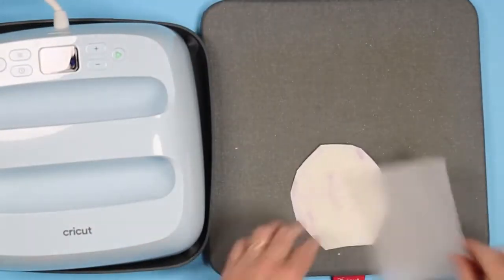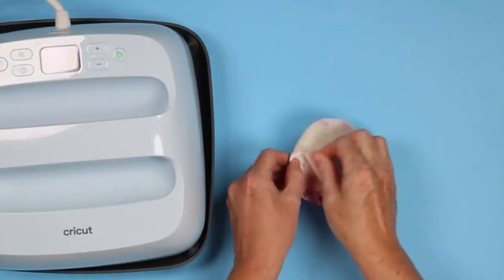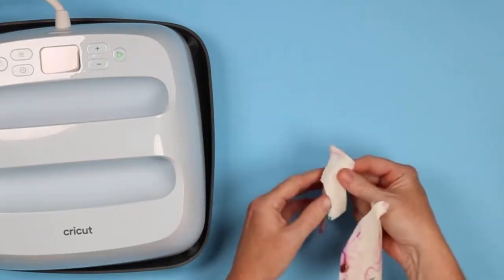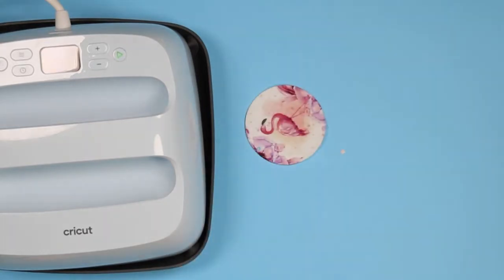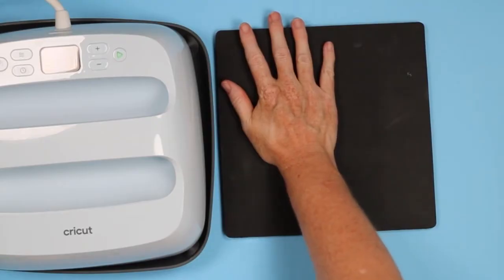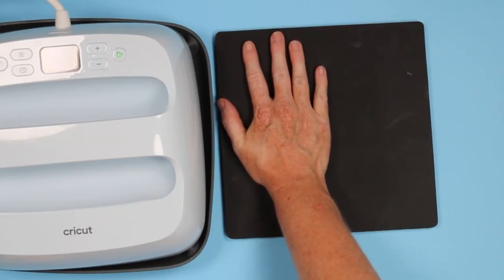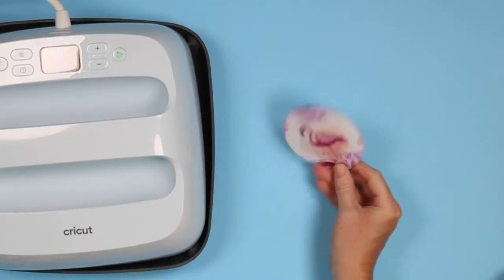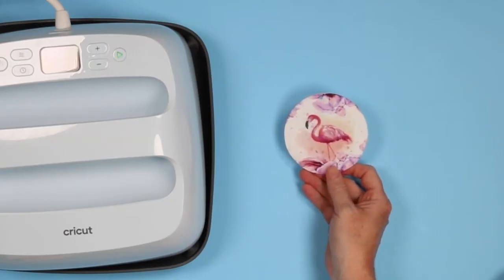Remove the EasyPress quickly and ditch the mat. Remove the paper off, and you can use heat resistant gloves here — it's not that hot, but it is pretty warm. You can see the flamingo on the opposite side did not really fade. Use the heat resistant mat to press down for a couple of seconds while it cools off, held flat. And now we have a double-sided sublimation air freshener. I'm going to walk through making one more of these and then we'll walk through finishing them.